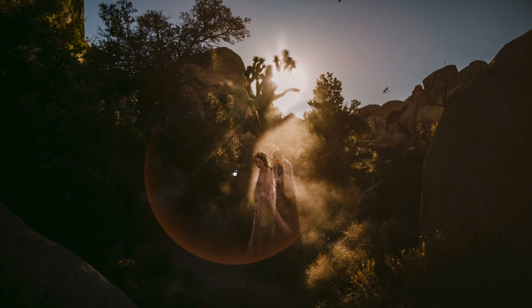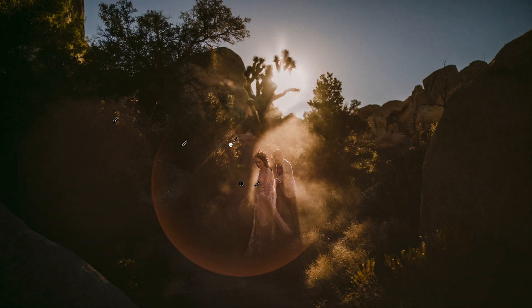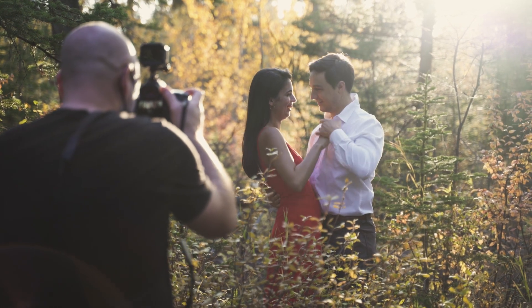For years and years I've always thought, what if I could create lens flare that I could overlay on a photo? And so that's why I created Helios.